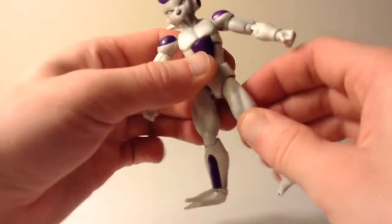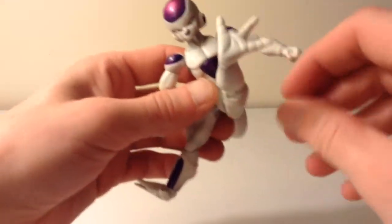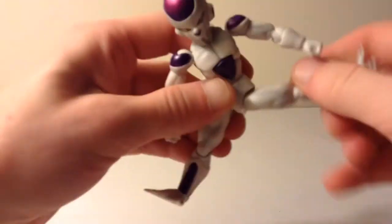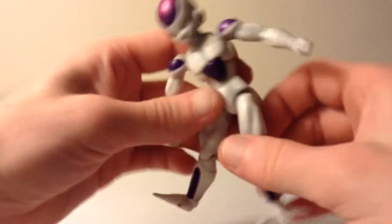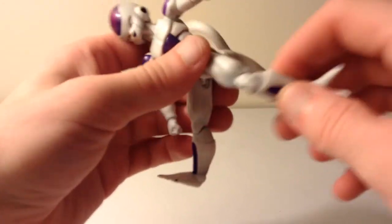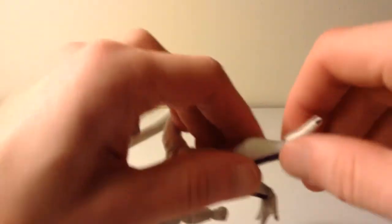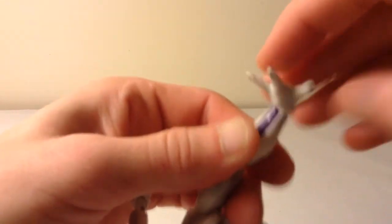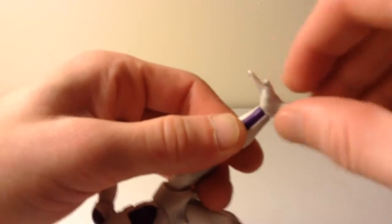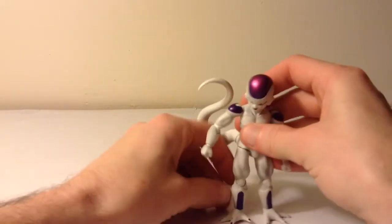His legs are on the basic Tamashii Nations joints. You can pop them down to get a better range of motion. He can kick out to the back, to the side, to the front — and also swivels a little bit. He has double-jointed knees as well. Then he has a ball hinge for ankle articulation, so you can get it up and down, it swivels, and the ankle will pivot. And that is all the articulation on the Final Form Frieza figure.